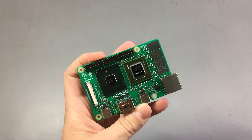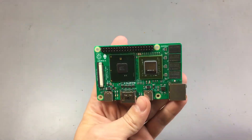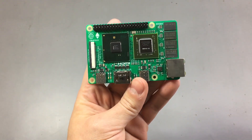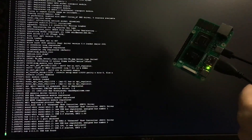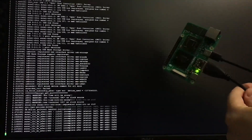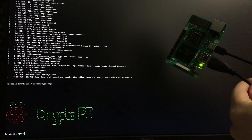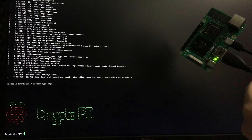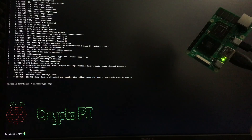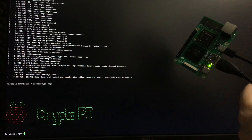So let's move to my desk, connect the board to my monitor, and see how fast it actually boots. I have the board connected via HDMI — let's connect the USB Type-C power adapter. That was really fast, and we now have a login prompt on the CryptoPi.